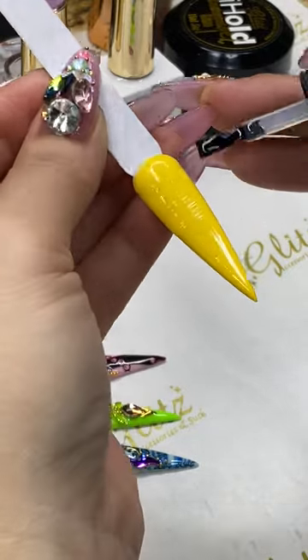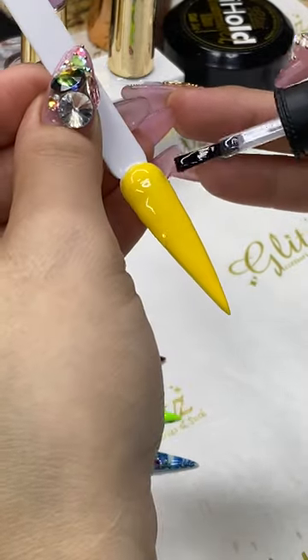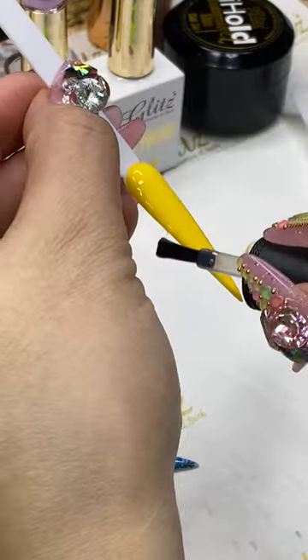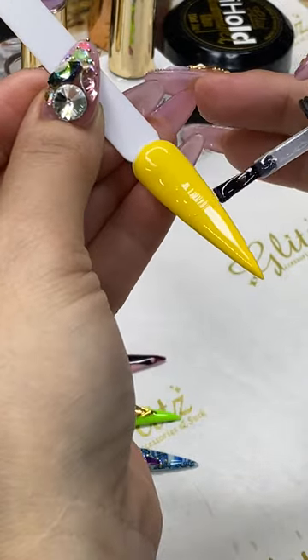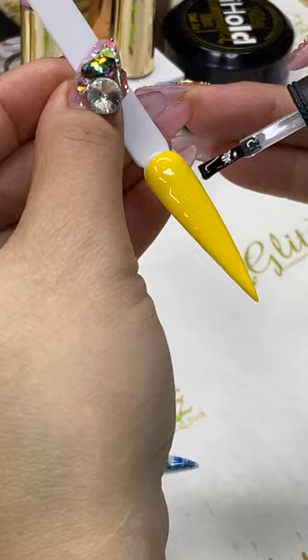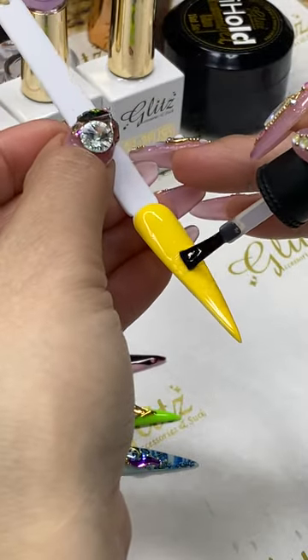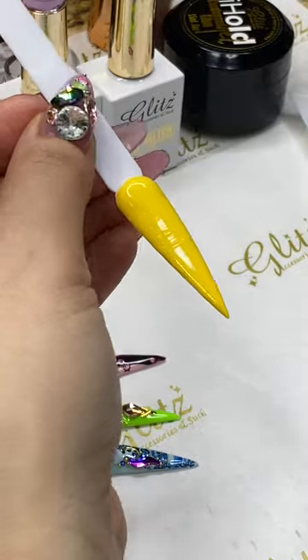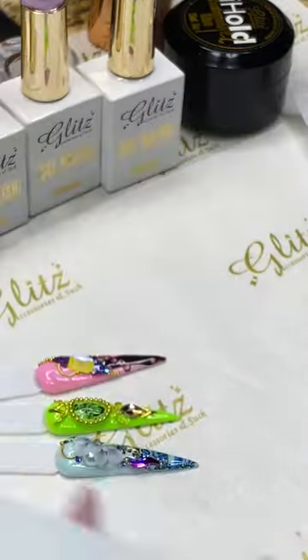Hold here for 30 seconds — I keep saying 60 seconds with the top coat. It's funny, when you're talking all the time your brain automatically says 60 seconds. But 30 seconds is correct, hold here for 30 seconds.